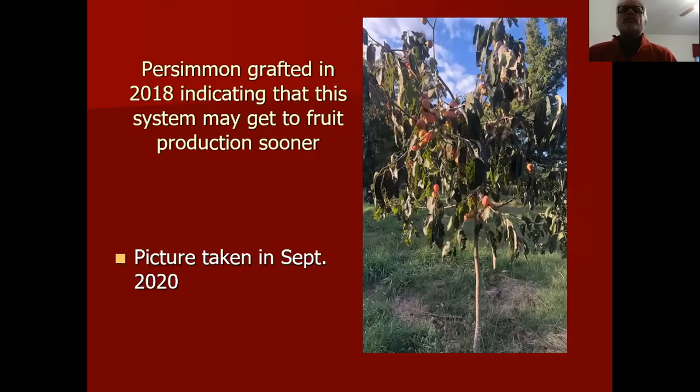This is a tree I bark grafted in 2018, photographed in September 2020 — I think it's an Elmo variety, an American persimmon. You can see the fruit color and size. This was the exception — two years to fruit. Most trees take three to four years after grafting to have significant production.